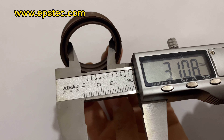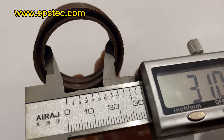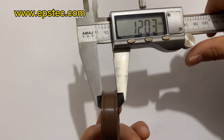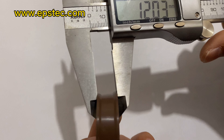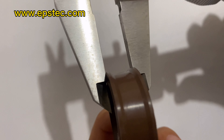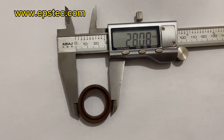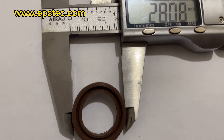They have different sizes of seals. The two seals in this video are 38 by 31 by 12 mm and 28 by 20 by 5 mm.